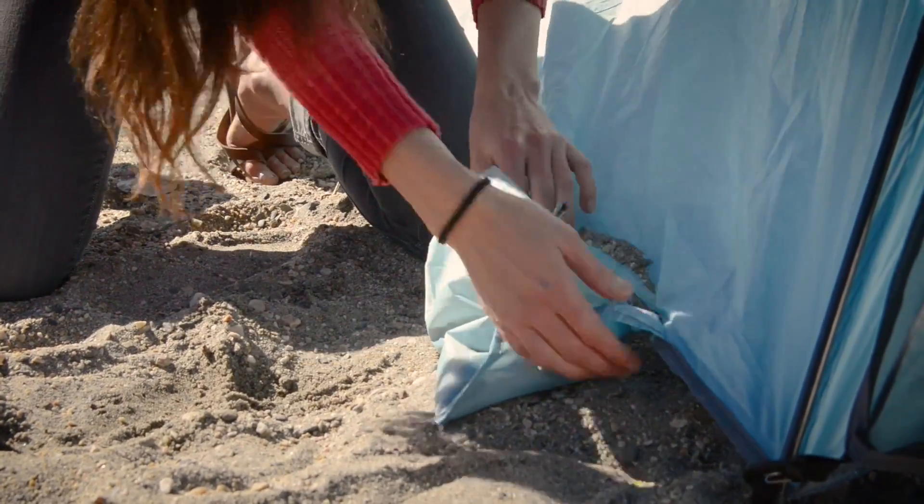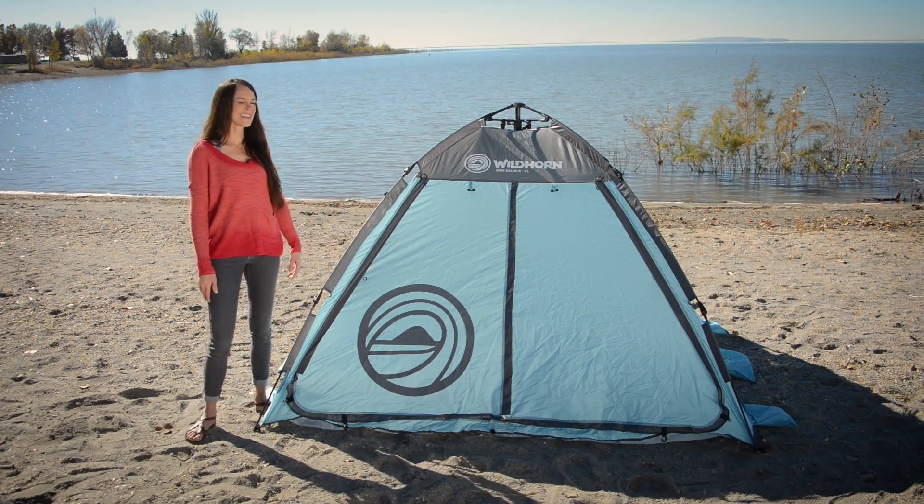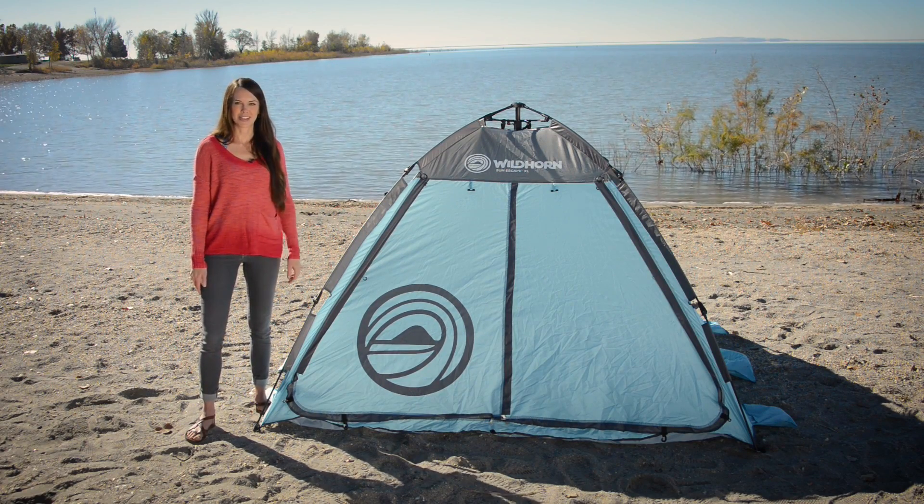To anchor your tent down, just fill these pockets with sand. So that was easy, right guys? Just like that, we have our Sun Escape tent all set up.